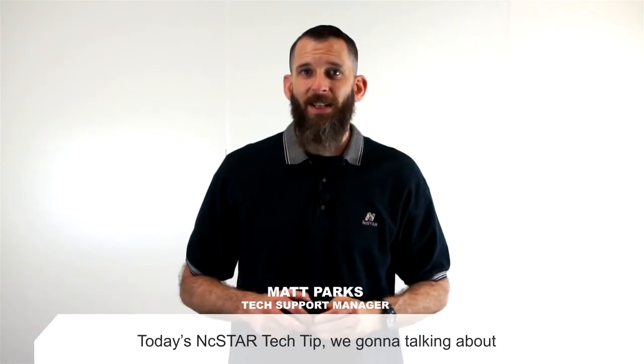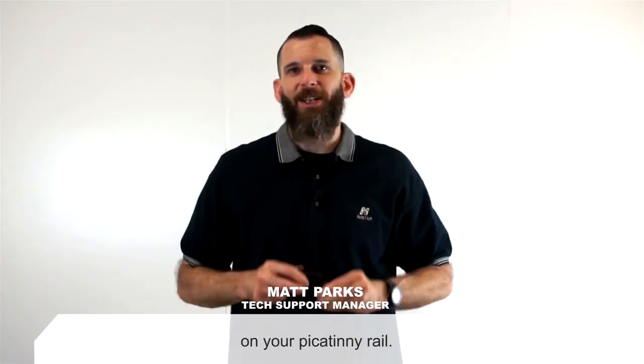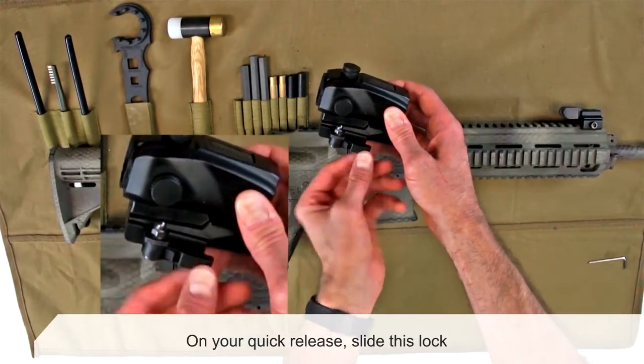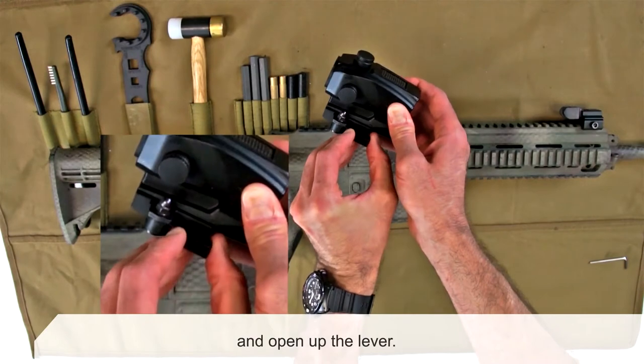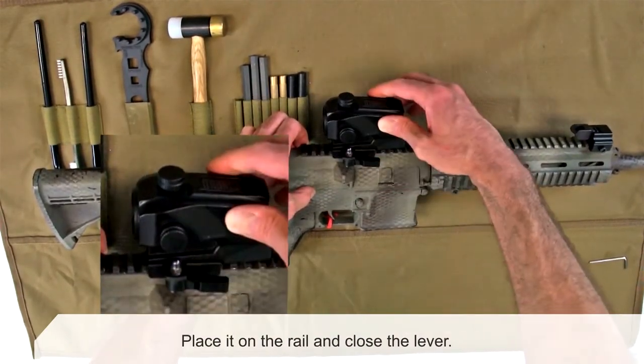Hi, my name is Matt and on today's NC Star Tech Tip we're going to talk about how to properly adjust the quick release mount under your Picatinny rail. On your quick release, you're going to slide this lock and open up the lever, place it onto the rail, and close the lever.